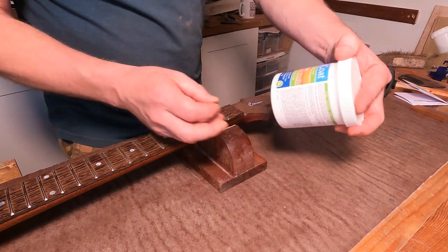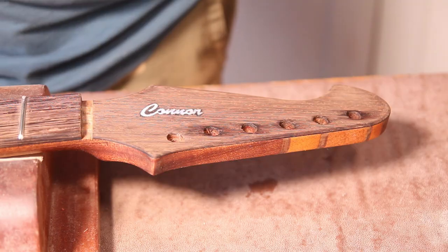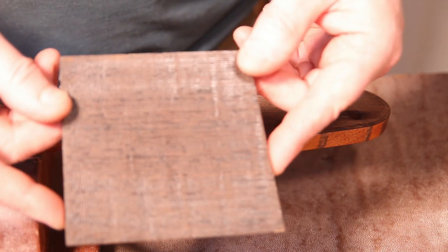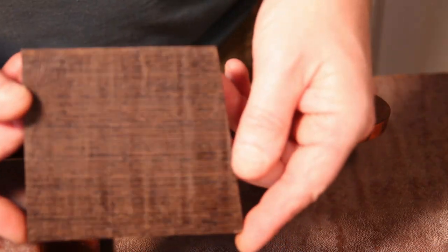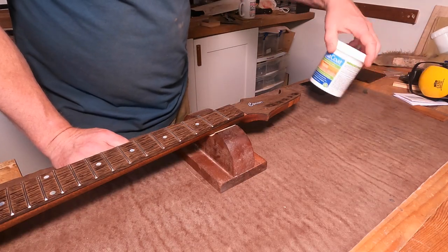A package arrived today and I've got this stuff — Aqua Coat clear wood grain filler. It's ready to use, fast drying, easy clean, and water based. I've done a little sample on this board and you can see it has kind of filled the grain but we haven't lost the figure in the wood. So I'm happy to go with this and it seems fairly straightforward.